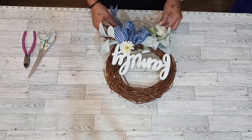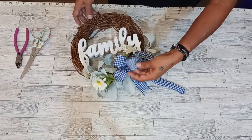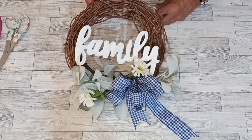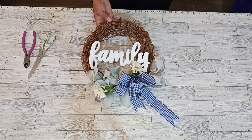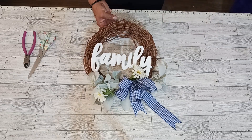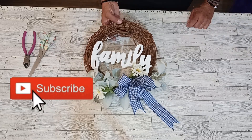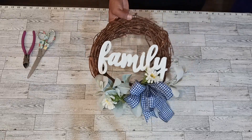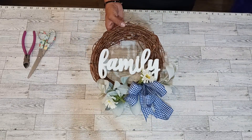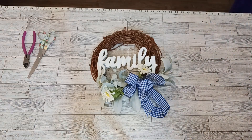And there it is everybody — a simple yet elegant year-round wreath! Once again, thanks for coming to my channel. If you enjoyed or got some ideas, consider pressing the subscribe button and you'll be notified of my upcoming videos. You'll also be helping my channel grow. With that, much thanks — let's get that smile on everybody and have a great wonderful day. Thanks for watching!